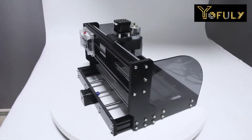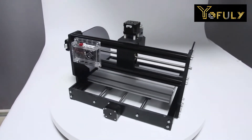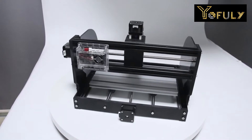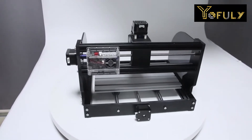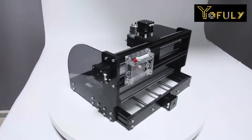The only difference between the two machines is that the CNC 3018 Pro Max has two additional plastic baffles. This is the second time for me to assemble this machine — I spent two hours the first time, but only 30 minutes to assemble it this time.